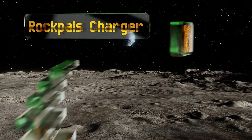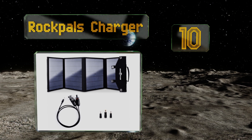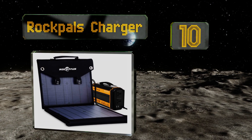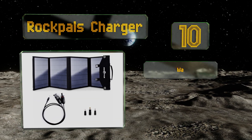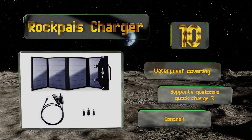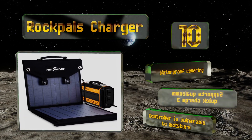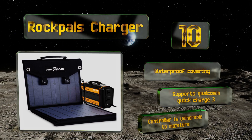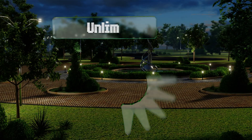Starting off our list at number 10, thanks to its included converter box, the Rock Pals charger is the perfect companion to your mobile devices when you're on the move. You can plug your phone or tablet directly into one of the three USB ports, or use the unit to supply electricity to a larger battery. It comes with a waterproof covering and supports Qualcomm Quick Charge 3, however its controller is vulnerable to moisture.